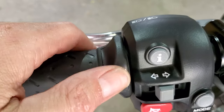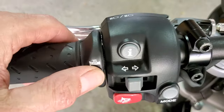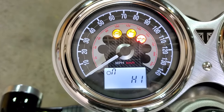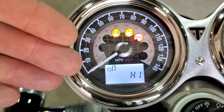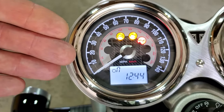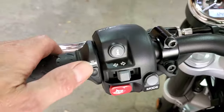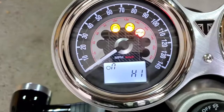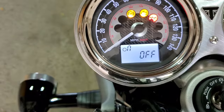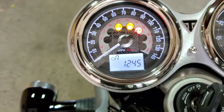So how it works is you hit this button to wake it up — on the dash you can see it. I hit the button once, it shows up. I hit it again: low. Hit it again: high. If I don't hit it again it'll time out and go back to whatever display you had. So if I want to turn it off, I hit the button to wake it up and then hit it again to go to off.